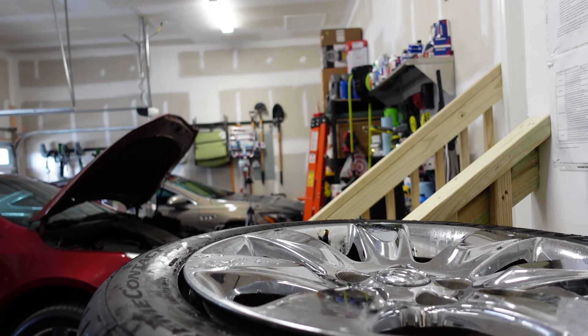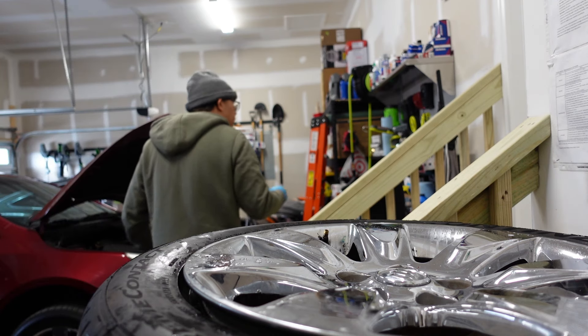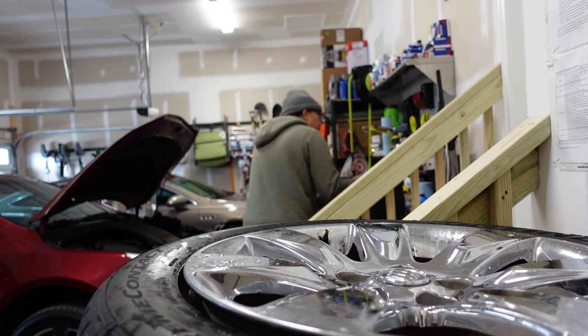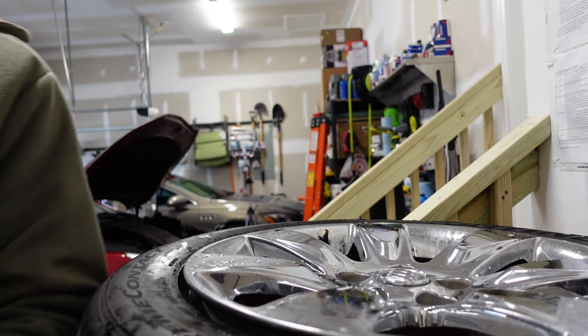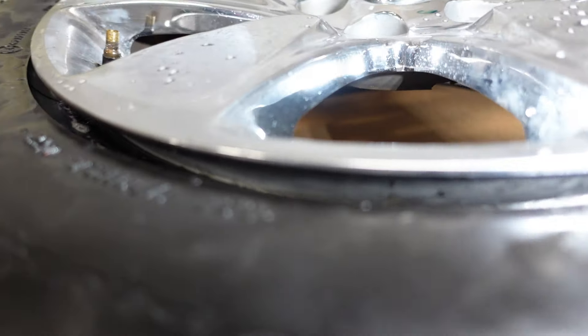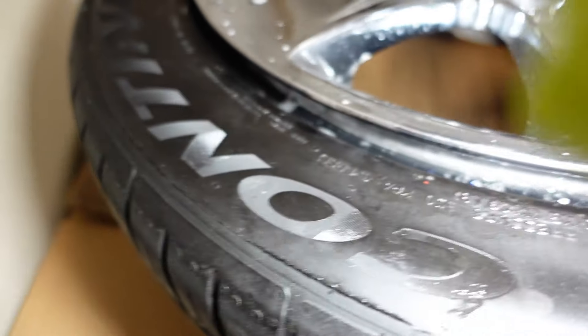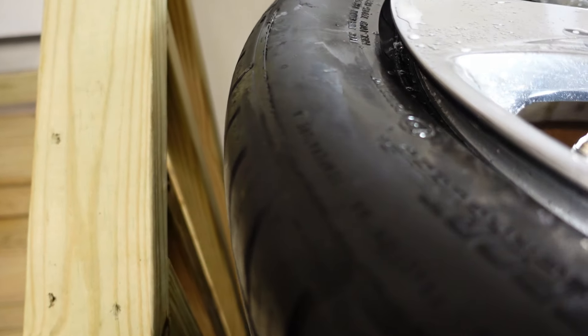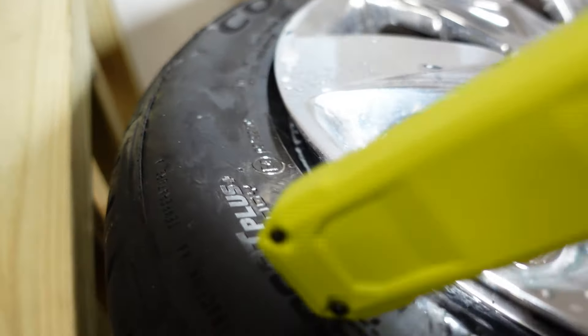You can see the bead all the way around — it's broken all the way around. The next step is I'm going to take some wood and use the bead buster — I saw one guy put a piece of wood right here, push this down, and put some two-by-fours in there. I'm going to stop the video for a second, go find some wood, and I'll be right back.